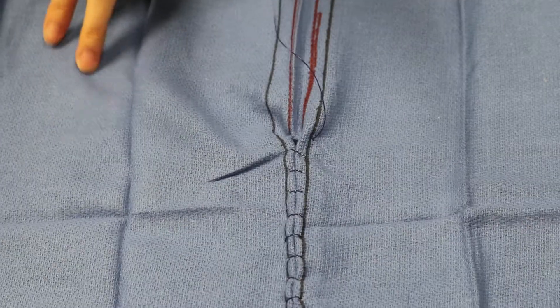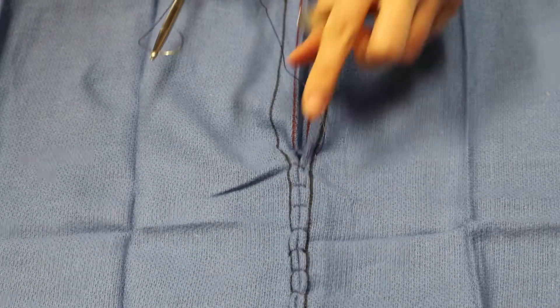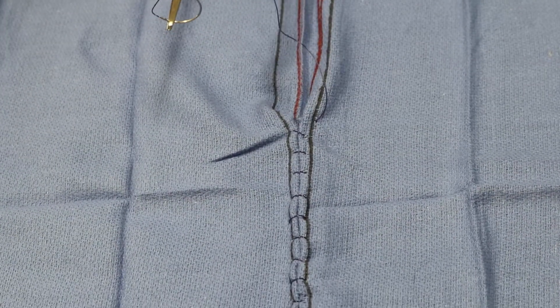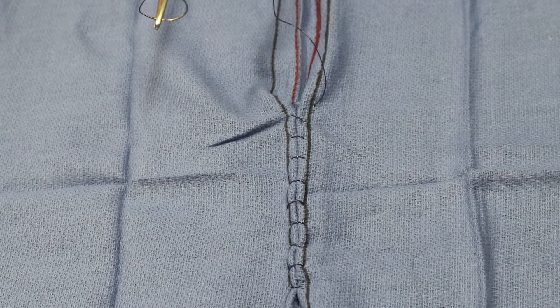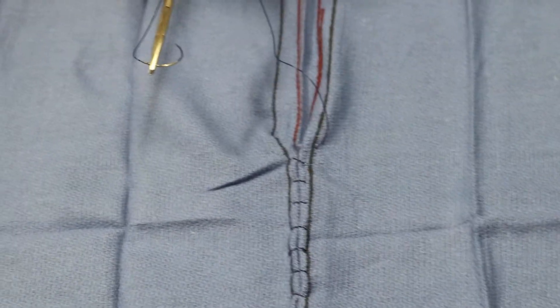We're at the end of the incision now and we've just sewn past the final edge of the incision. So now what we're going to think about is how do we build a deep loop and a deep leg to tie to.